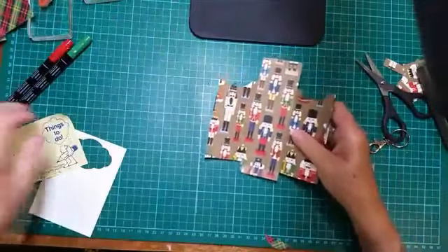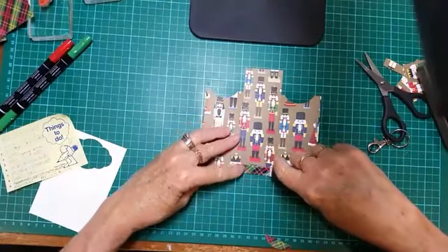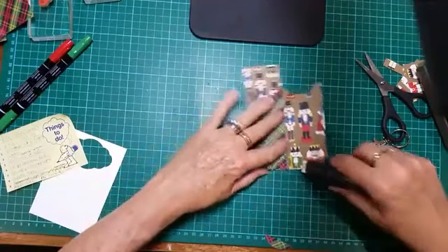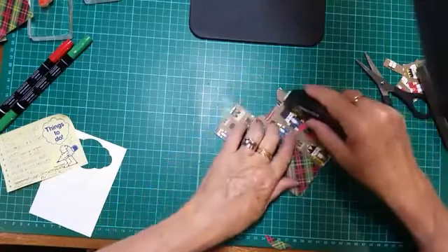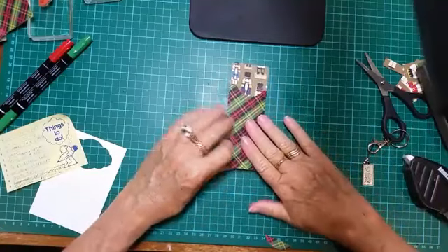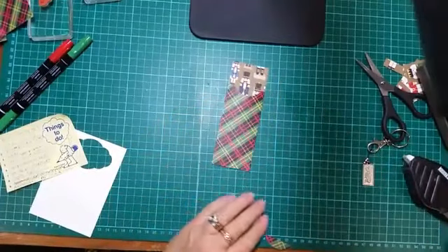I'm going to get my fast fuse and put some on the tab here, and fold this one over because that's the one I went a little bit crooked on. A bit of fast fuse down the bottom here — don't forget to tick off at the end — and down there. We're just going to fold that over like that and there's your little treat pouch. I'm just going to burnish all those score lines again and our little pouch is done.